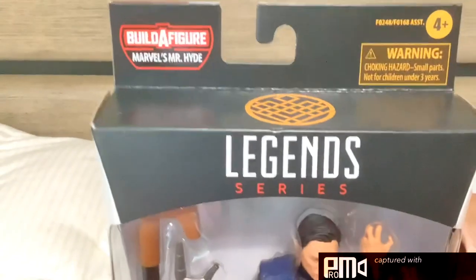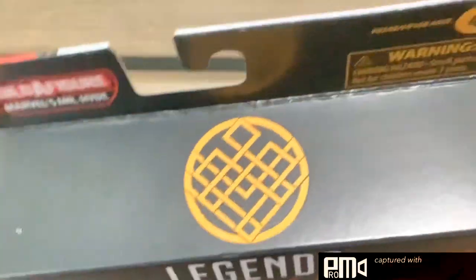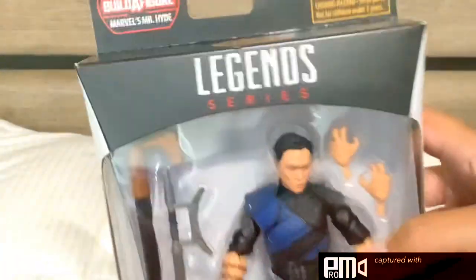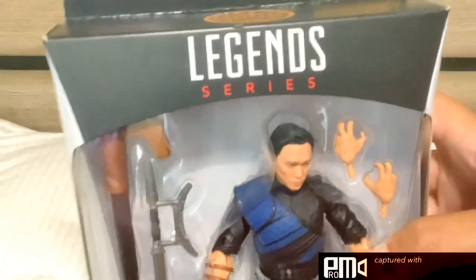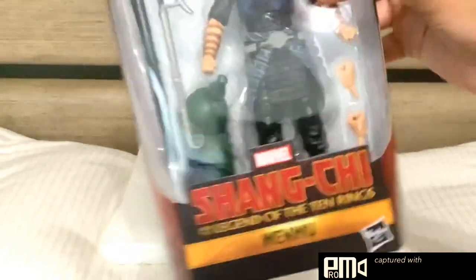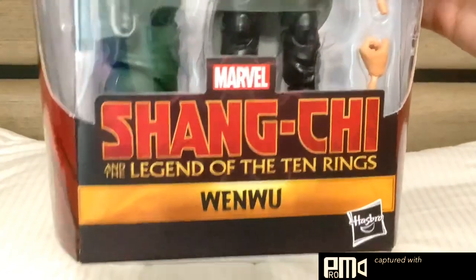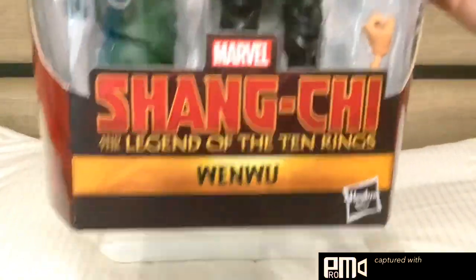In the top left corner, it says that the Build-A-Figure is Marvel's Mr. Hyde. The Shang-Chi symbol is on the top of the box and it's for ages 4 and up. Above the blister bubble it says Legend Series, and in the blister bubble it fully showcases the figure. At the bottom of the blister bubble it says the title of the movie, Shang-Chi and the Legend of the Ten Rings, and the character's name, which is Wenwu.